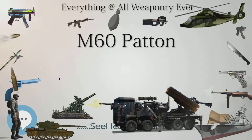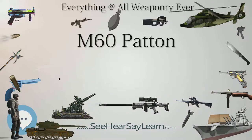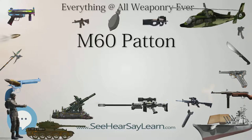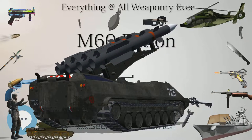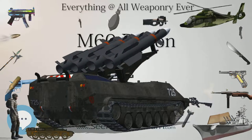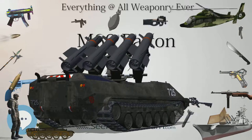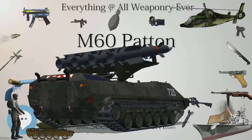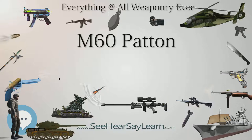Originally designated the XM60, the new vehicle was put into production in 1959 and standardized as the 105mm gun full-tracked combat tank M60 on March 16, 1959, entering service in 1960. A proposal in April 1959 to change the nomenclature to '105mm gun main battle tank M60' was rejected due to a conflict with the Federal Cataloging Agency policy. Over 15,000 M60s, all variants, were built.